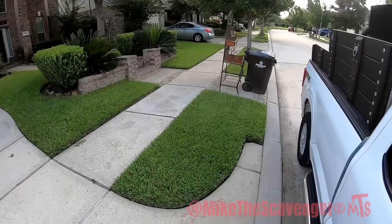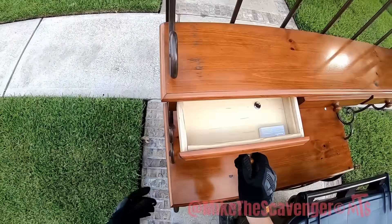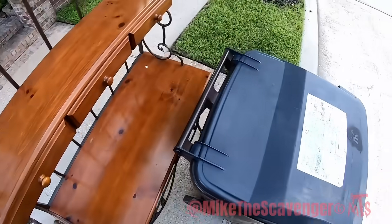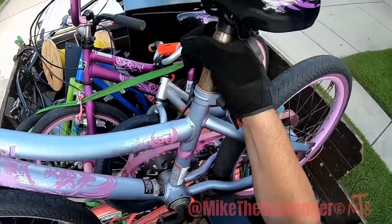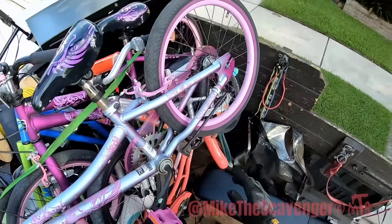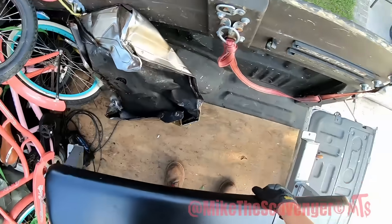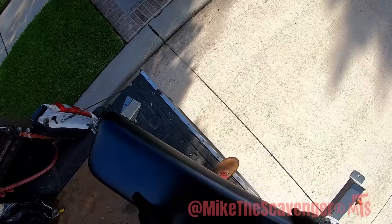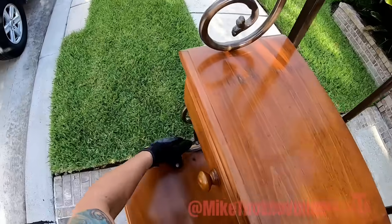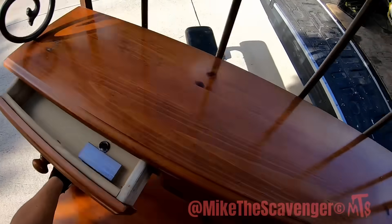Oh my goodness, look at this beautiful piece of furniture! That's really pretty. Sticky — stay right there, hold tight, bud. I can't believe they're throwing this away. It's so beautiful. Precious.